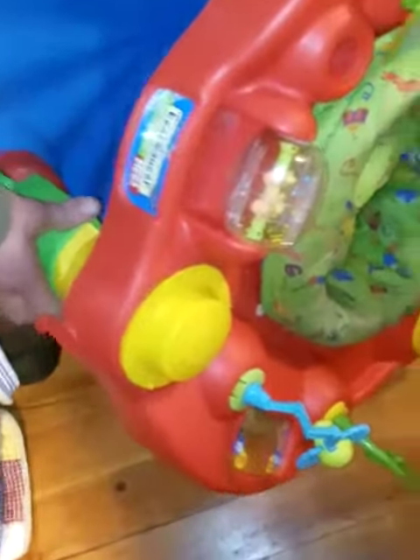We're doing a tutorial on how to collapse your ExerSaucer by Evenflo. It's an older style but a little bit annoying if you don't know how to collapse it, so we're going to do a tutorial on how to figure it out.